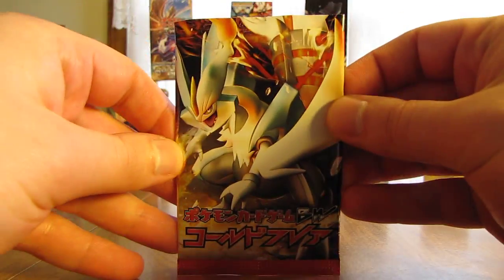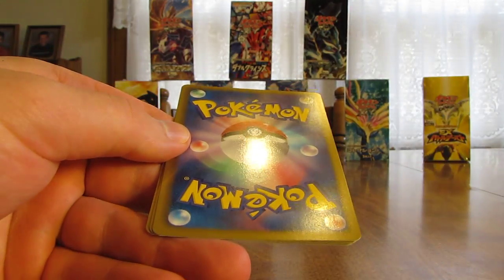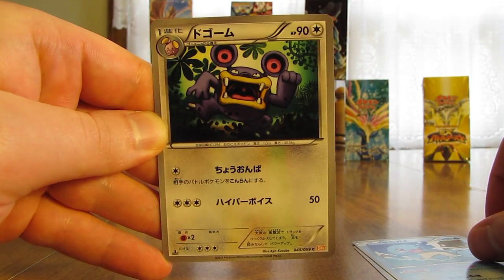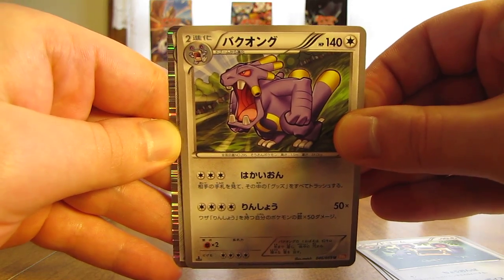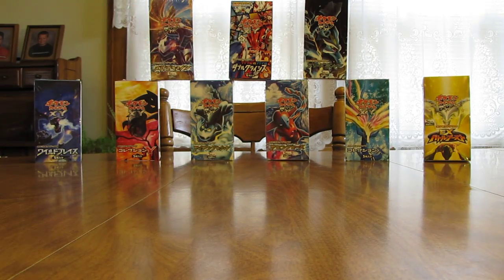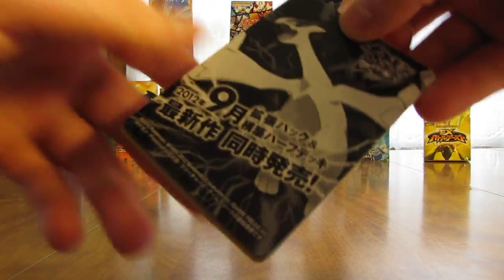I'll do a summary at the end of this video to summarize all the Holos and Ultra Rares I get in the box. Hoping to do a little bit better than I did in the Freeze Bold box. This pack starts off with a Tangela, Squirtle, looks like a Loudred, there's an Exploud, and the first holo card of the box is a Scizor. That's one of the first Pokemon I ever got to level 100 — Pokemon Crystal was the first game I ever played. Both Scizor and Steelix, I tried to get both up to level 100 after the starters.